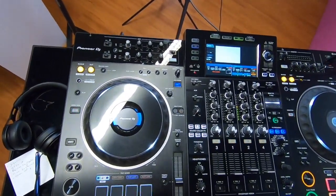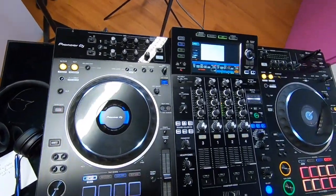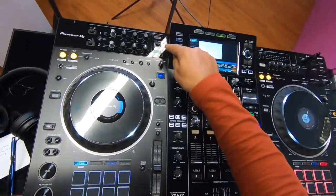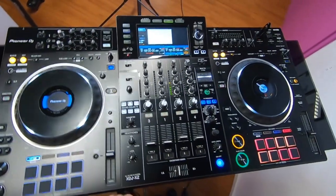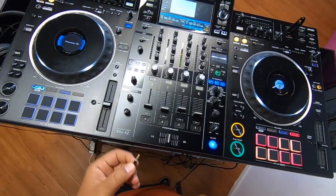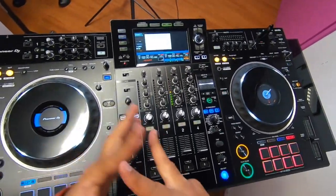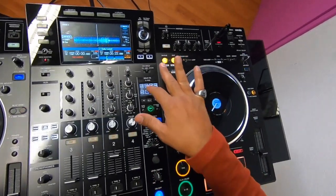Each mic has a level control and a talk-over button — when you talk, the music gets lower. If you're in a room with a lot of feedback and echo, you can select light or heavy feedback reduction, which is a really good function. You also have two headphone outputs — a small 3.5mm jack and a standard large jack. So if you're playing back to back with someone this is really useful — no need for a splitter, it's already built in.